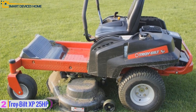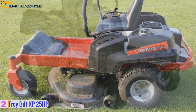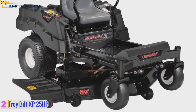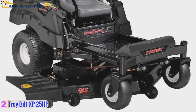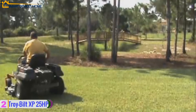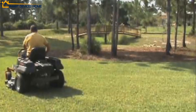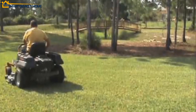It also features zero turn maneuverability to save time without follow-up trimming, and long-lasting greasable front caster wheels. Its cutting deck is suitable for vast landscapes with side discharge capability, providing efficient cutting with integrated premium deck wash and eight adjustable height settings. With top forward speeds of 7 miles per hour and an electric power take-off system, it is efficient in fast blade engagement.